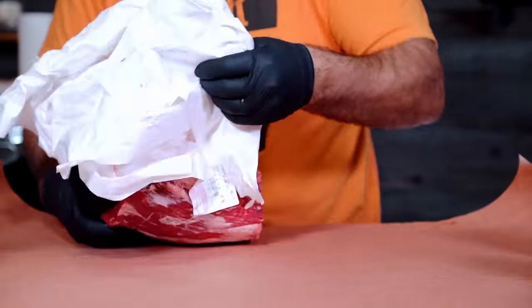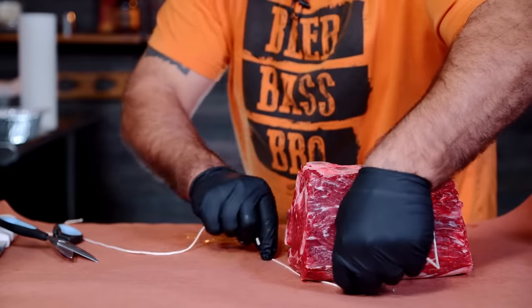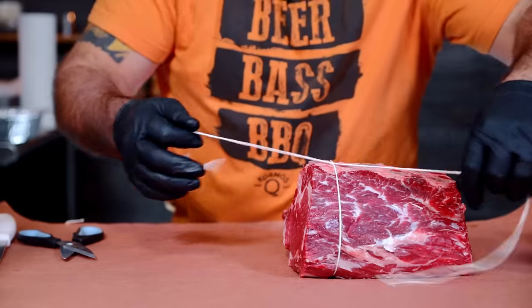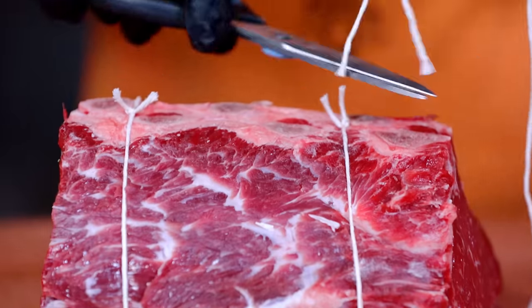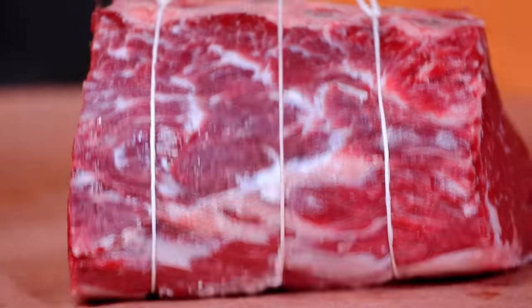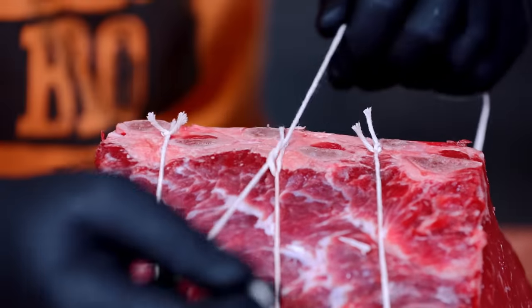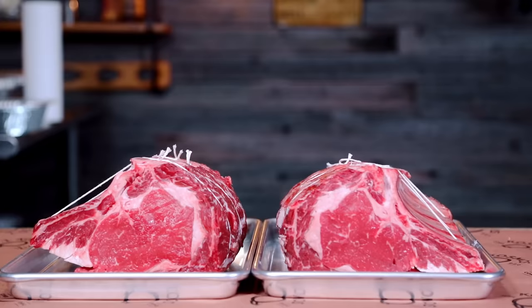My goal was to treat them exactly the same to see the difference in these two methods. One of the keys to cooking these well is a nice tying method — this is purely to prevent the roast from changing shape as it cooks. I've explained the knot technique a lot and I think I just end up confusing people, so with these I'm just going to tie three individual ones.